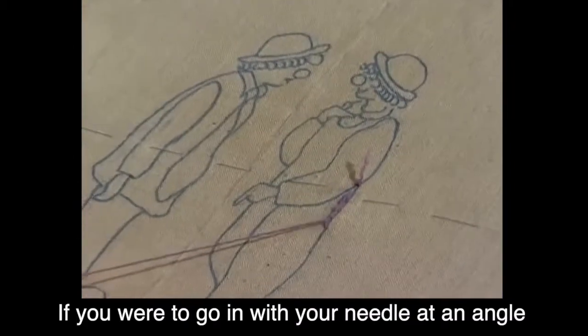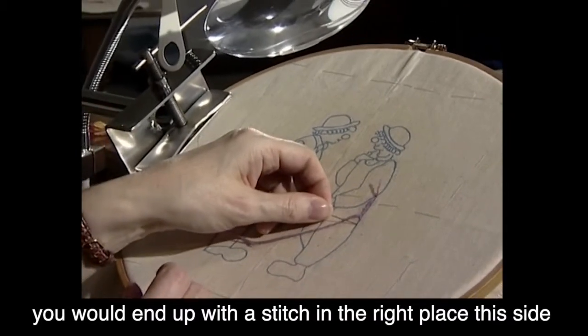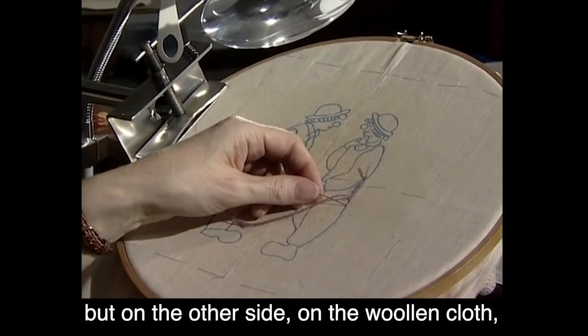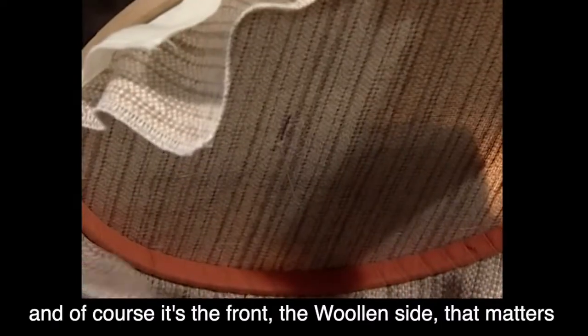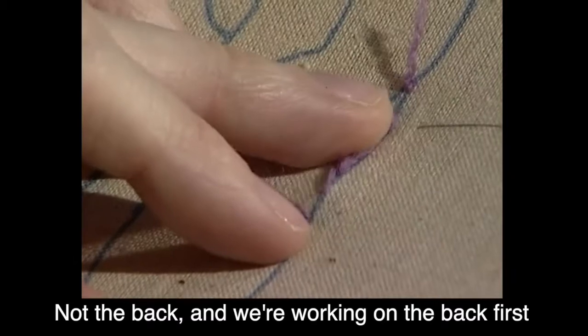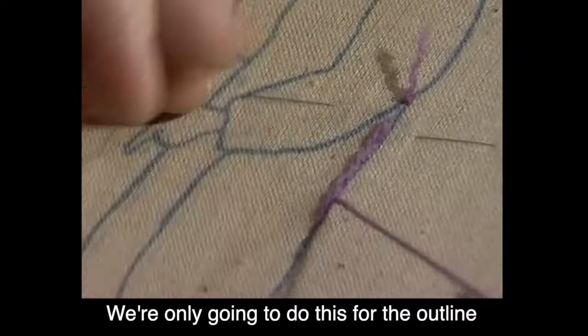It's really important that you use that stabbing technique with your needle because you're working with two pieces of fabric — the calico and the woolen cloth. If you were to go in with your needle at an angle, you would end up with the stitch in the right place on this side, but on the other side — the woolen cloth — you would have it in the wrong place. Of course, it's the front, the woolen side, that matters, not the back. We're working on the back first — we're only going to do this for the outline.